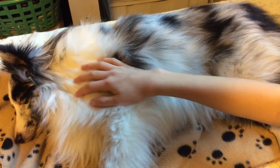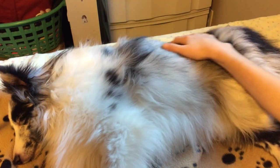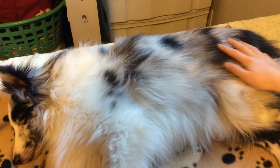I try and do it once a week so that the coat does not get matted.